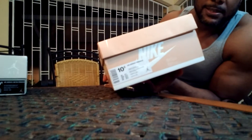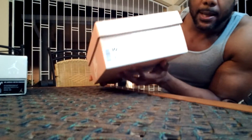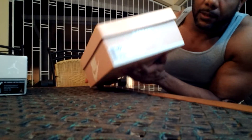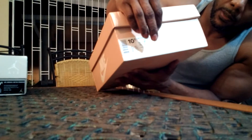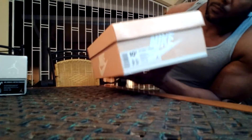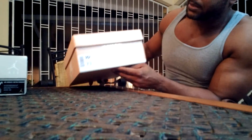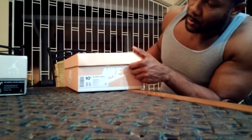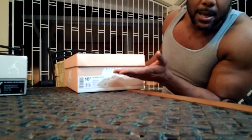We start off with the Air Jordan One Pinnacle in the Vachetta Tan colorway. These shoes were purchased for me by a buddy of mine in England, so that's why you won't see the price tag. I can't remember exactly what the retail price was, but I believe he got it from below retail. For some reason people didn't go crazy over the Vachetta Tan colorway — at least it wasn't as hyped as, say, the black and the white.